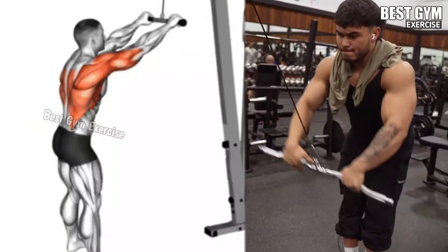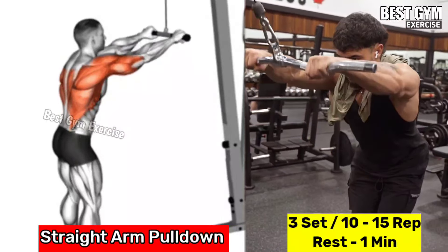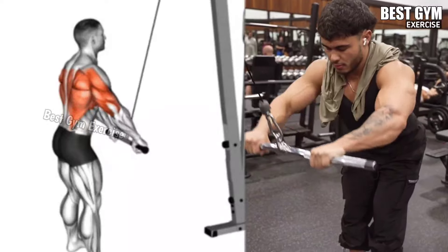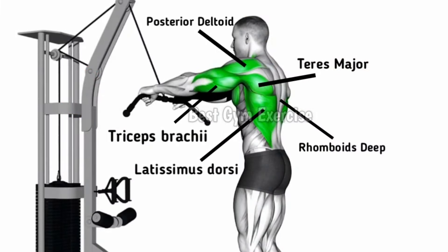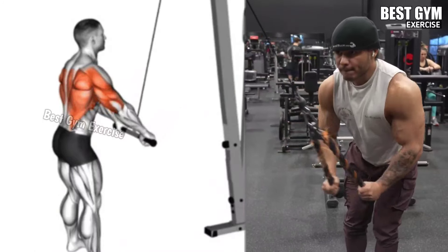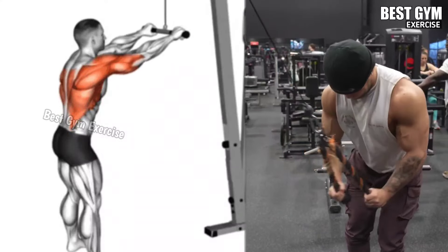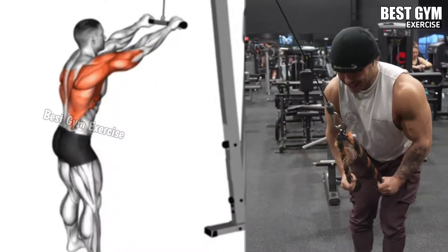Number six: straight arm pulldown. This also targets the lats muscle, which helps a lot in developing a wider upper back. Stand a short distance away facing the cable machine and hold the rope, cable, or straight bar handle with an overhand grip. Keeping your arms straight, pull the bar downward toward your thighs, then move the bar with control to the starting position to stretch the lat muscles. While performing this, keep your back straight and the body stable. Do three sets of 10 to 12 repetitions.